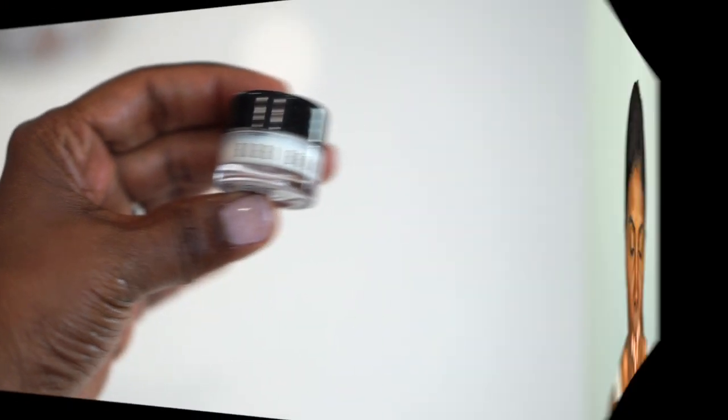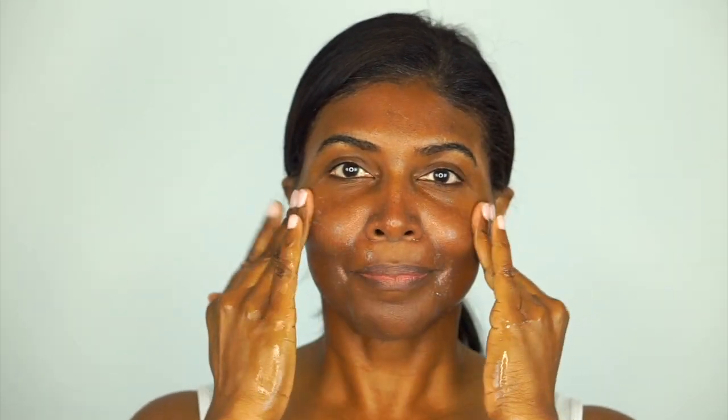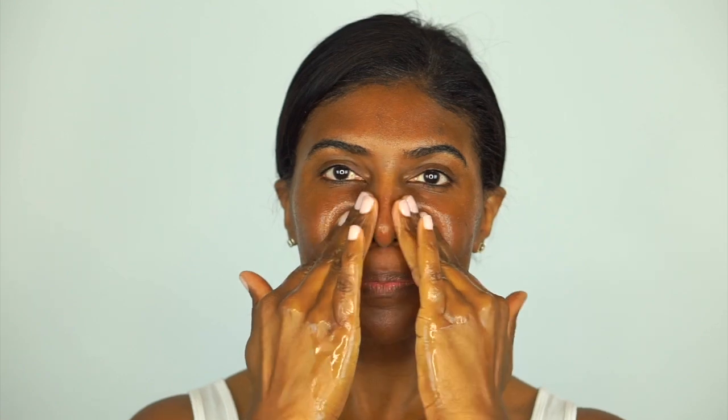I start by applying water all over my face, then I take a dime-sized amount of the exfoliator and work that into my skin in a circular motion all over my face. Exfoliating really helps to remove dead skin cells and reveals more vibrant, glowing skin. I normally exfoliate about two to three times a week, but everyone's skin is a little different — exfoliating definitely keeps my skin smooth and ready for me to apply my makeup.